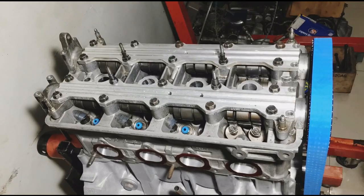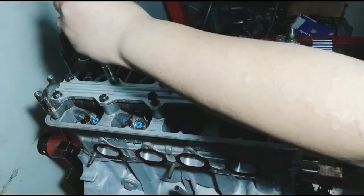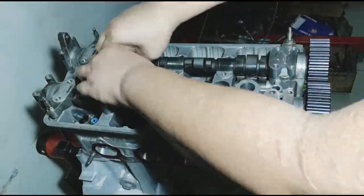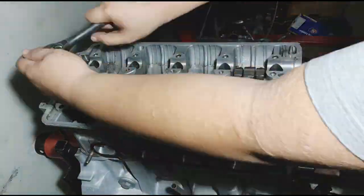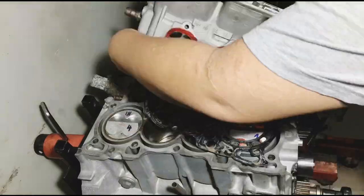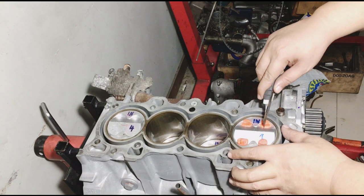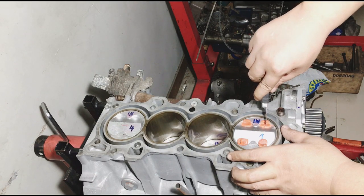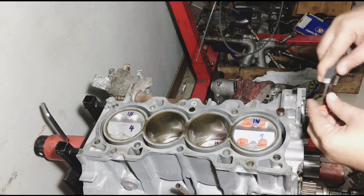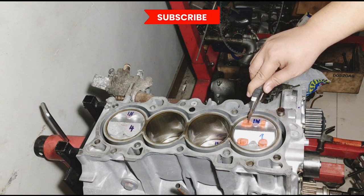Now after removing the belt, we remove the cam rail one by one, loosening it. Then the cam caps, and careful with the cams. We lift the head. So let's see how the clay is. Now we cut the clay with a cutter — we cut it in half — because we gotta see how thick or how thin it is, giving us the idea of how much valve-to-piston clearance we have.